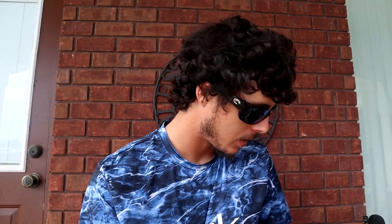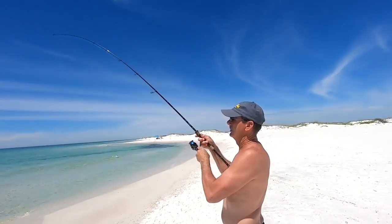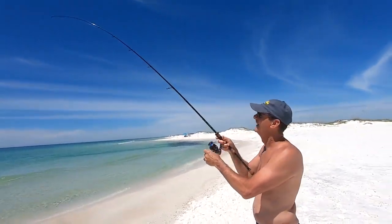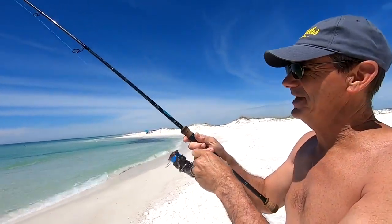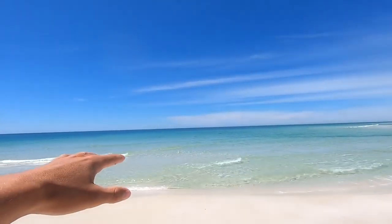If you use any of those baits during the pompano run, chances are you're going to catch pompano. Now being from Pensacola, Florida, we have some of the cleanest water. There are some days where the water clarity is insane — like glass, you can see probably 10 feet down. But whenever rain comes, it'll literally turn the Gulf of Mexico brown, almost like river water, and when the water turns brown like that chances are you're not going to catch as much pompano.